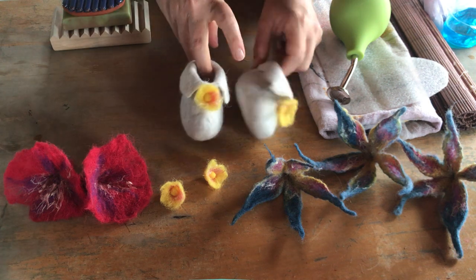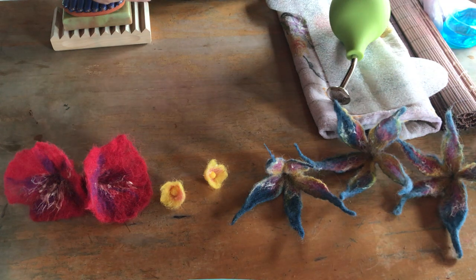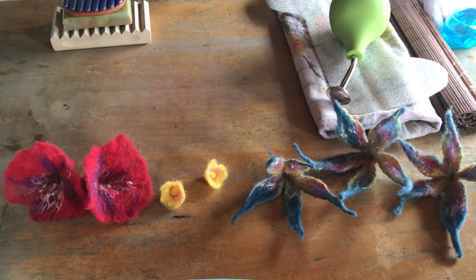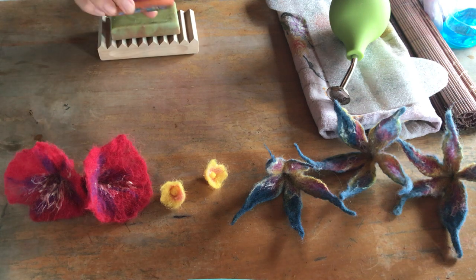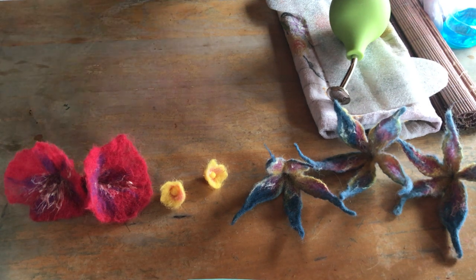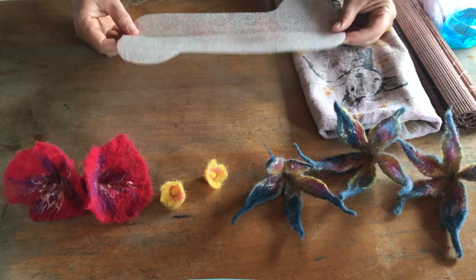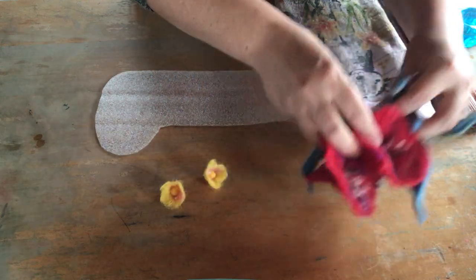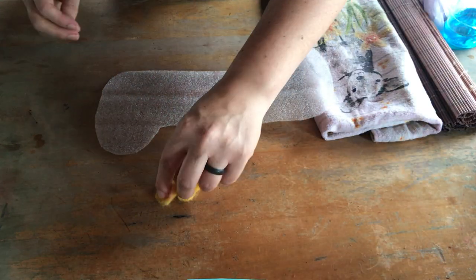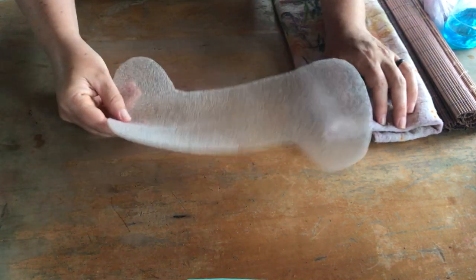I'm going to show you guys how we do this today. I also have a few extra little things to help with my felting. This does not look like baby booties yet, but it's going to. This is what we're going to start with - this is called our resist. I just cut it out of a little piece of foam and I can use it over and over again.